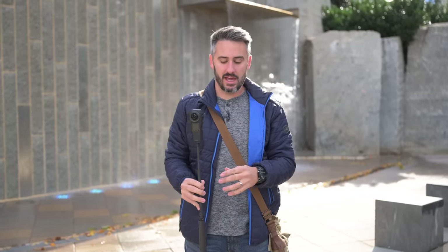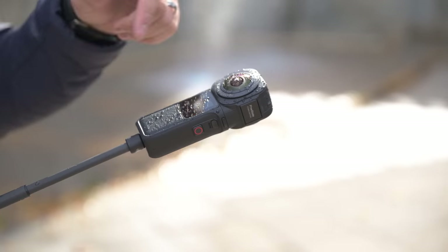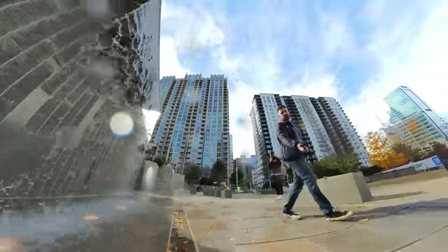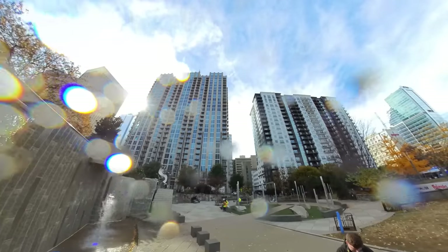The Insta360 is not waterproof, but it is water-resistant, so you can get it close to water and it'll be okay. The only thing you have to be aware of is that because the field of view is so wide and there's no depth of field, if you do get water droplets on the lens, they will be visible. So you can get it close to water, but I wouldn't submerge it.